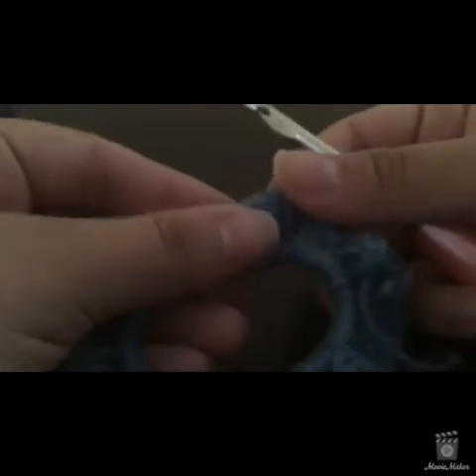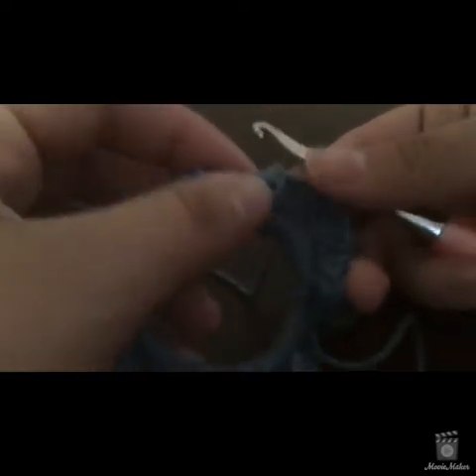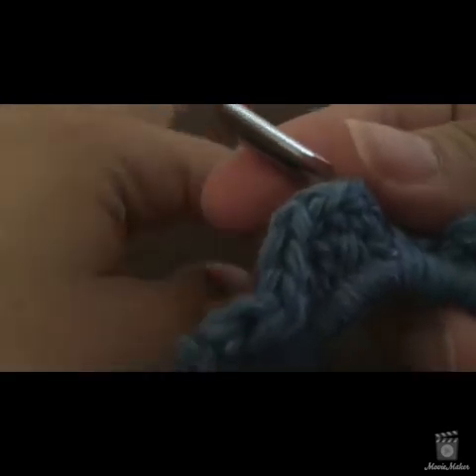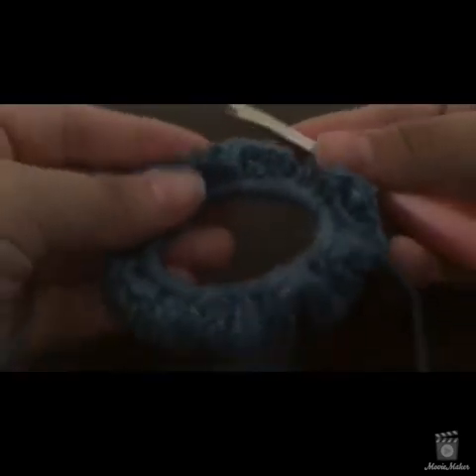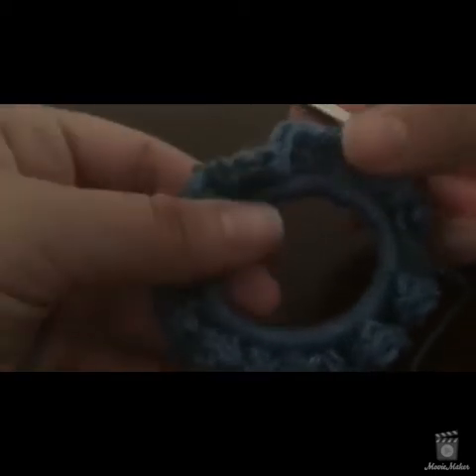Here's what we're looking at now. If you wanted a thinner scrunchie — maybe for someone with finer hair — you could actually stop here at this row. Just fasten off, weave in your ends, and you'd be done. But if you want one of the bigger, more traditional scrunchies, do at least one more row. Once we've slip stitched, chain one. The cool thing is you don't have to turn your work. I think about 30 minutes have gone by — it's really not hard. Size doesn't matter; the only thing that matters is how big and poofy you want your scrunchie.